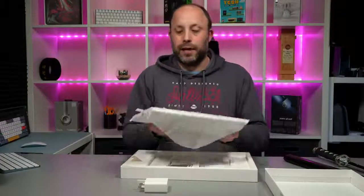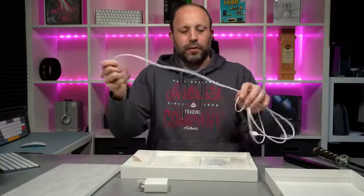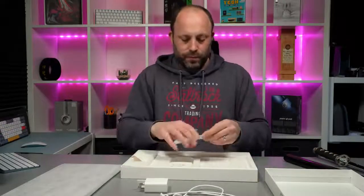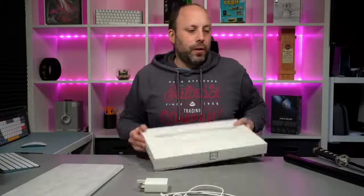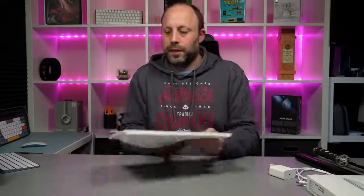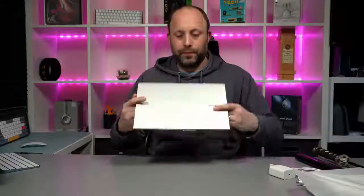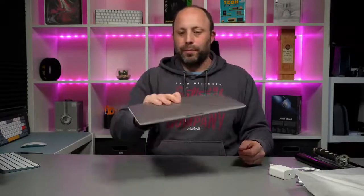A ridiculously light laptop and a nice cloth. We've got a reasonably long USB-C to USB-C cable for charging the laptop, and a tiny little safety guide — realistically not a great deal in there. Let's chuck the box to one side and actually open up the laptop. A nice white bottom and a silver top, but wow, that is absolutely ridiculously light. It feels like I've got a MacBook 12 — I don't know if you remember the MacBook 12, how tiny and light they are. This thing is just unbelievable.